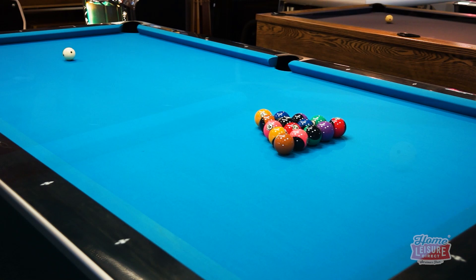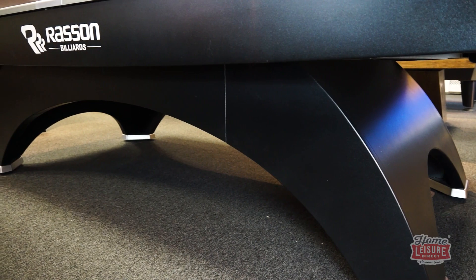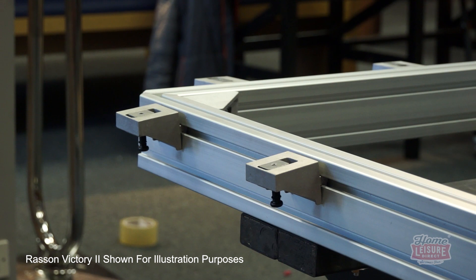This slate is then placed upon the Ox's very distinct arched frame and leg structure. The Ox's supporting bed is even equipped with Rasen's level box system, allowing the entire slate to be made perfectly level, allowing for fine tuning anywhere on the slate, within 22 individual adjustment points.